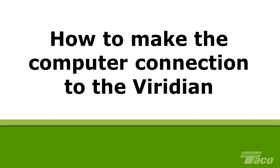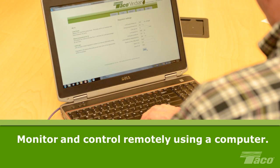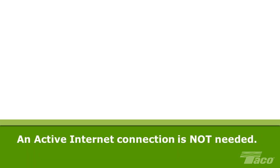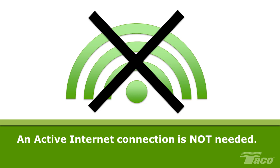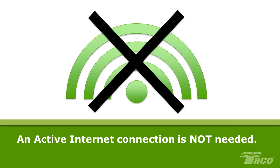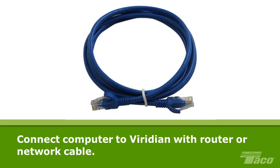How to make the computer connection to the Viridian. Viridian's status can be monitored and its operations controlled remotely using a personal computer or laptop. Viridian is web-enabled, which means you communicate with the pump through Viridian's internal web browser. To communicate, your computer must also have an internet browser installed such as Chrome, Firefox, Safari or Internet Explorer, but an active internet connection is not required. The computer must also be connected to the Viridian either directly or through a router to a computer network or LAN using standard RJ45, CAT4 or better Ethernet cable.